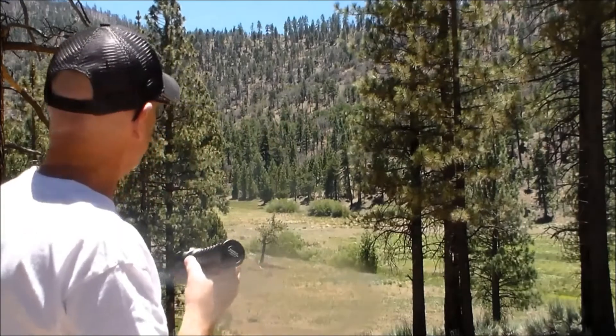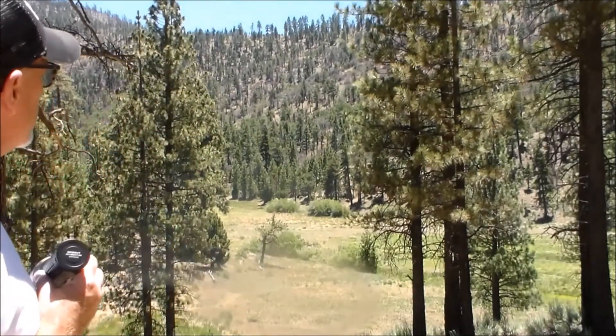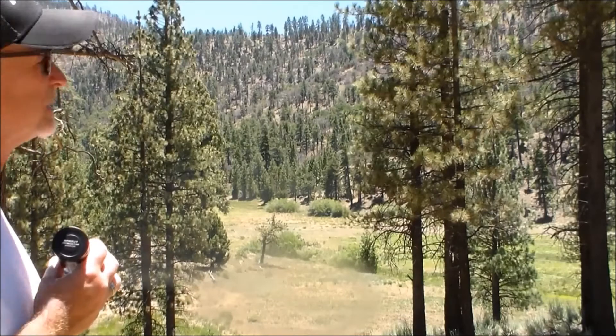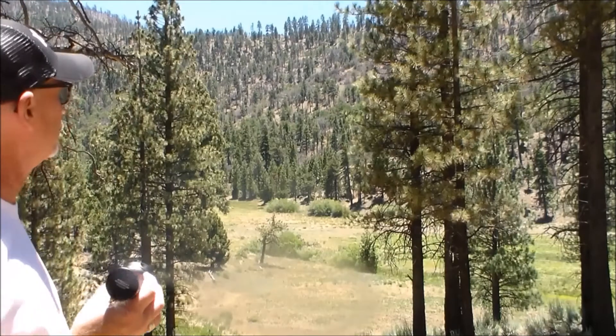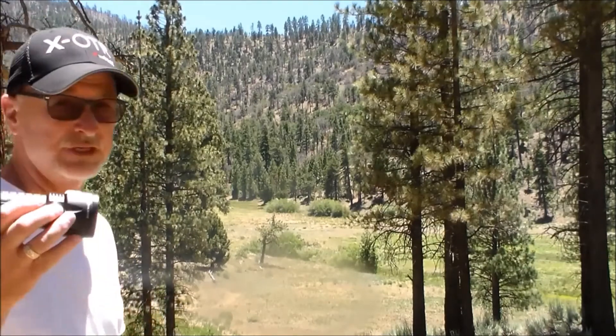Amazon gives this a 4.7 star review, and if this camera would pick it up, you would see why. Last night we were out here filming, and not only would it light up the whole meadow and the trees on the other side of the meadow, but it would light up those trees about halfway up the meadow. You could plainly see those, and then as it got close to the top, it got a little bit fuzzy, but I could actually make out 2 or 3 tree trunks up at the very top of the ridge using this Olight on the highest setting.